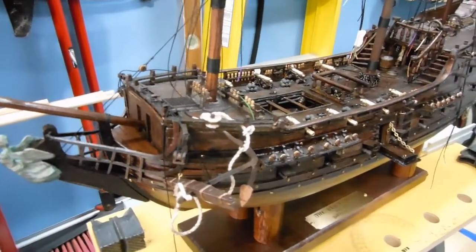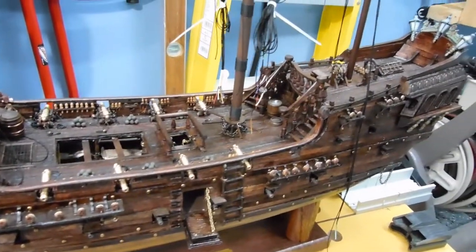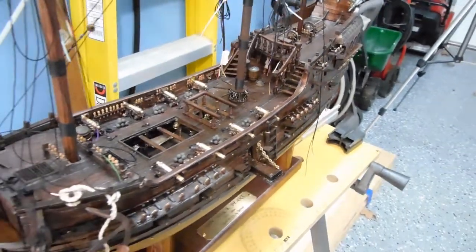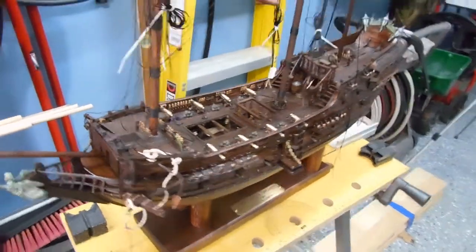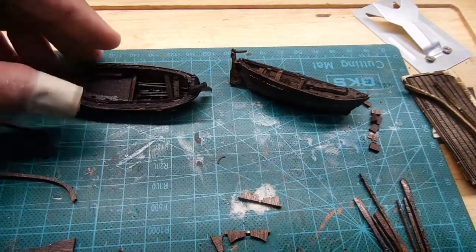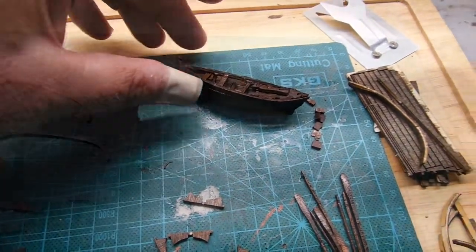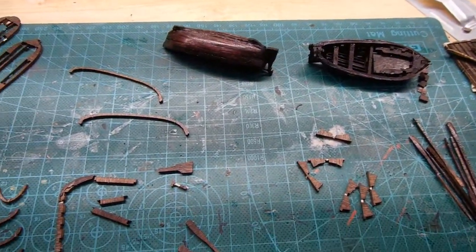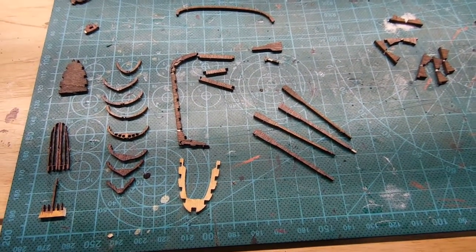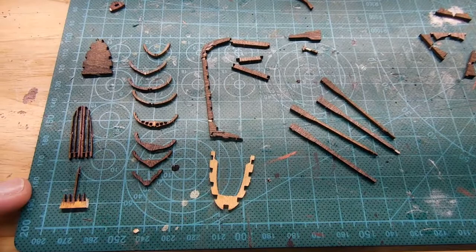This will be episode 25, and I'm going to kind of step back. Way back in episode 6, I made some of the lifeboats, and I want to go back and review that. At the time in episode 6, I had very little experience, and I really struggled in putting these two lifeboats together. What I've learned in the process: sometimes it's better to slow down, stop, and contemplate what you're about to do when you're building, especially the really small parts of the ship.